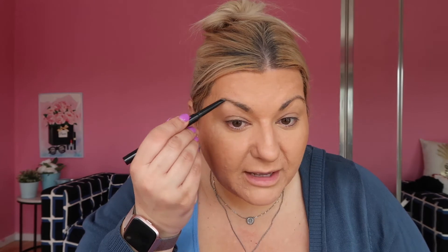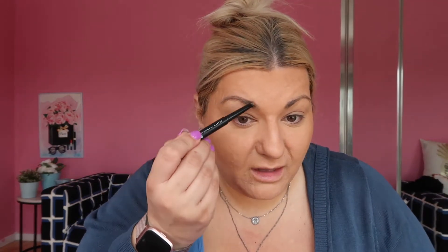For my brows I'm going to use the NYX Fill & Fluff. I really enjoyed this last time because it's got that little brush end which I thought was cute. I'm still so bad at doing eyebrows — I've never really mastered it. I do know I probably do them darker than I should given my hair color, but I use a light brown. This color is Taupe and I actually think it works really well for me — I think I did a good job today, they look natural.